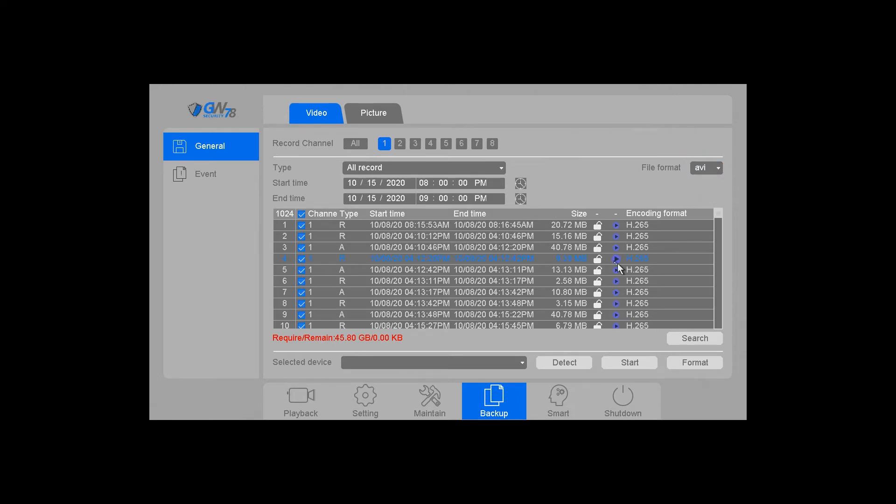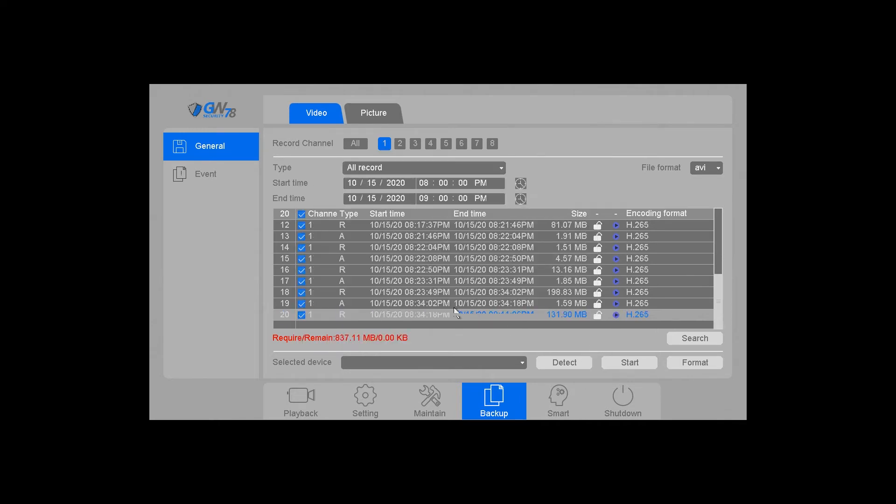Next, hit search and as you can see there's a play button next to all these various files. If you want to view what you're going to be downloading, you can click that to get a preview. If you want to download everything, it shows you at the bottom — in this case it's going to be 837 megabytes.